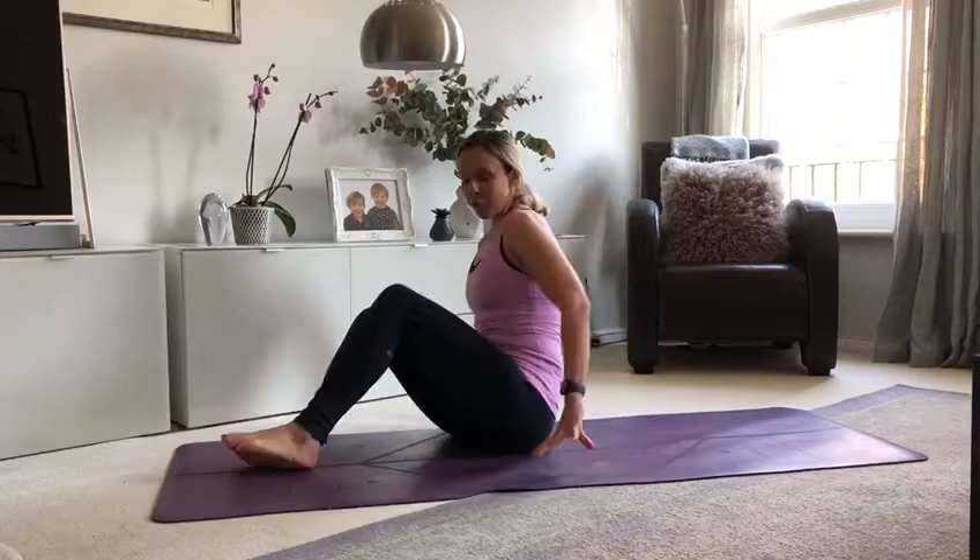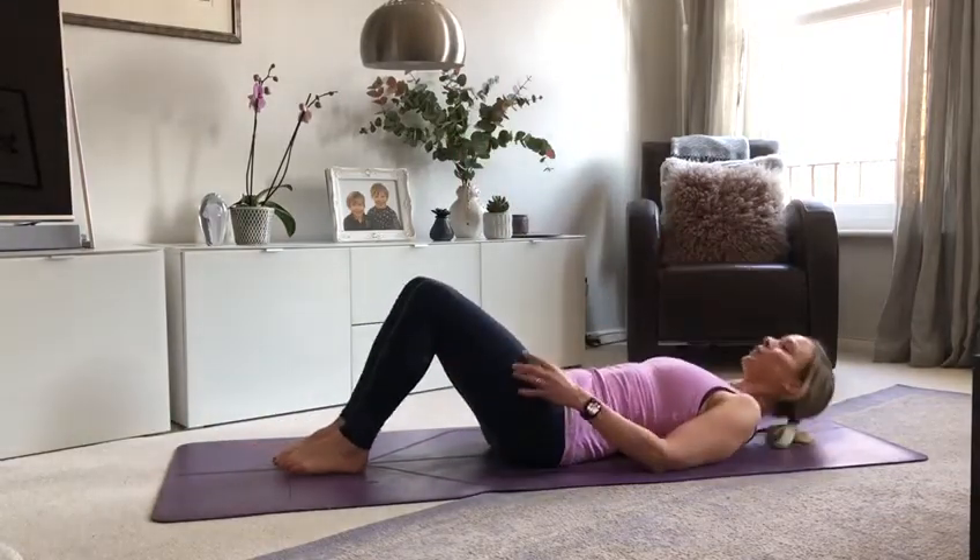So here's part two. Please make sure you've already watched part one so you're fully aware how to perform each of the exercises. This is where we put that series of five together to give you a really challenging workout for the abdominals. So come and lie down on your back. Remember, throughout the movement we want to engage the core muscles by pulling navel to spine.